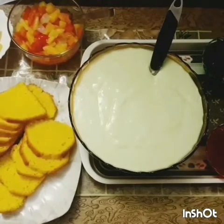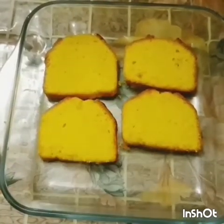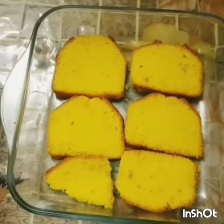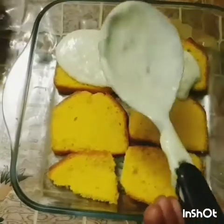Let's start the preparation. Take a bowl and spread layers of cake at the base. Now pour some custard over it and spread it evenly.